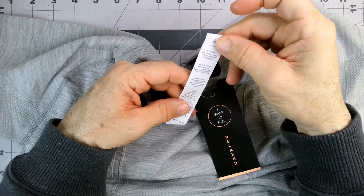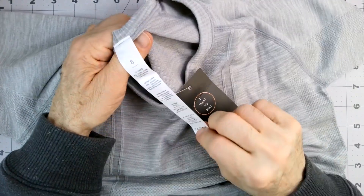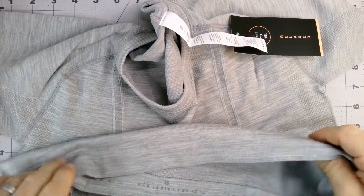Care instructions — I don't really see any special care instructions. So, there we go.